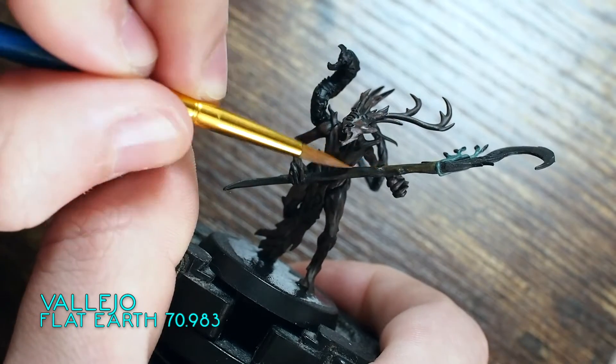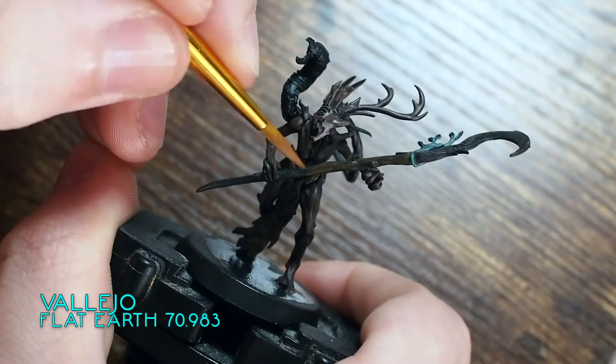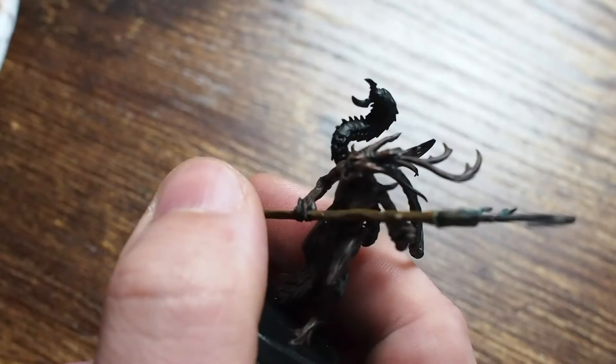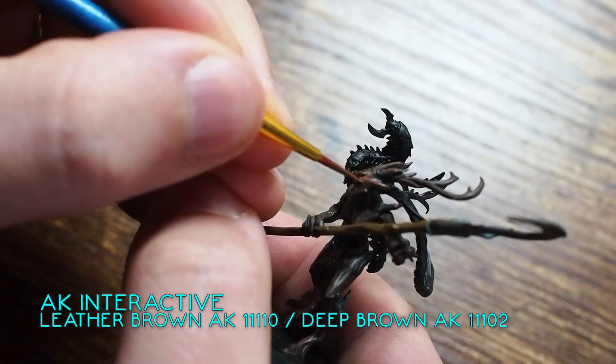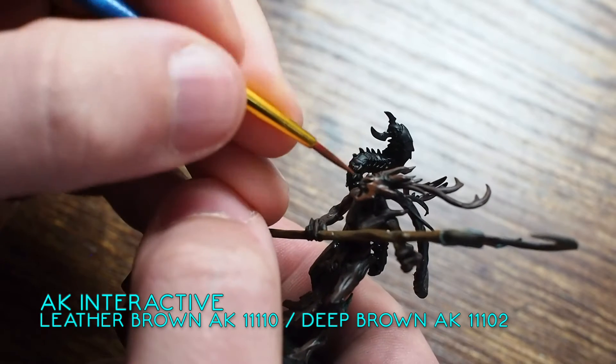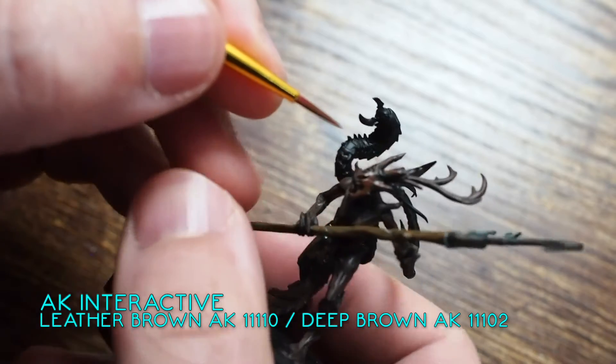Once I've done the green, I'm moving on and using a Vallejo Flat Earth down the handle and the wooded area of his scythe, covering as much as possible. Again, these are very thinned-down colours, so I'm trying to leave little gaps here and there to create depth and create little strips and stripes in the wood.